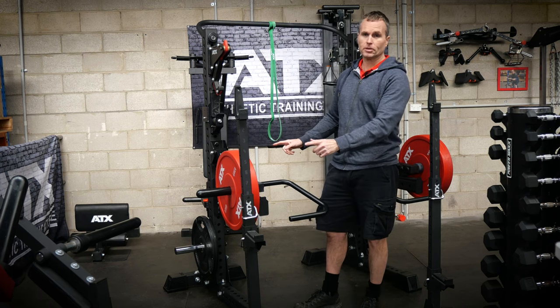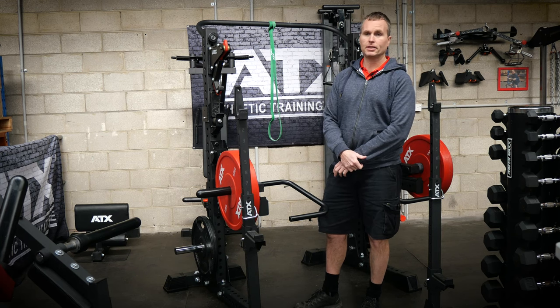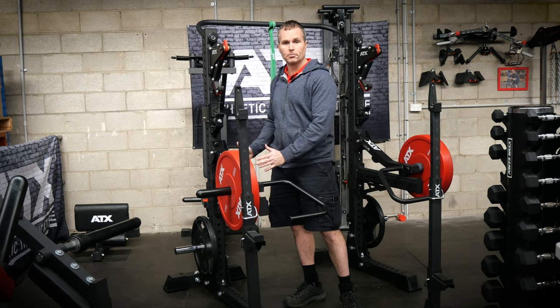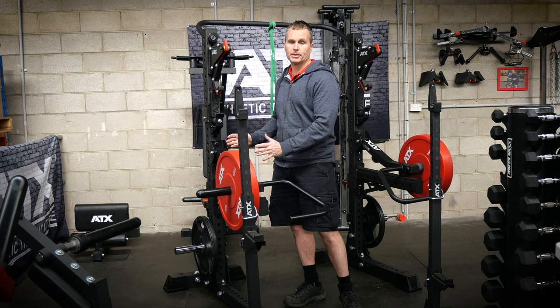There is some middle ground between the two. You can get the ATX SQS 650s and they've got the same features — you can add the brace, you've got spotters. They'll be a little bit shorter, but they're still a decent length and they're reasonably safe.